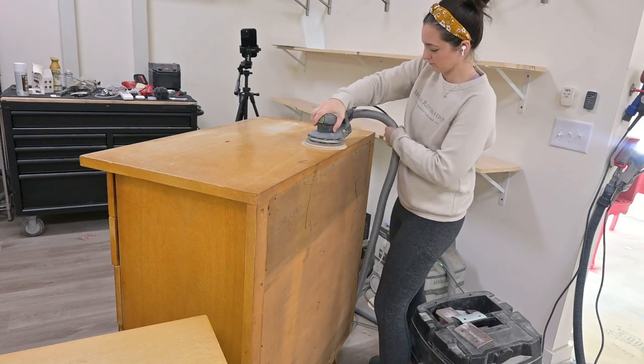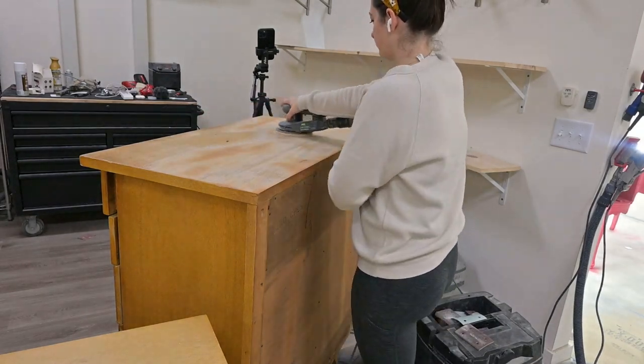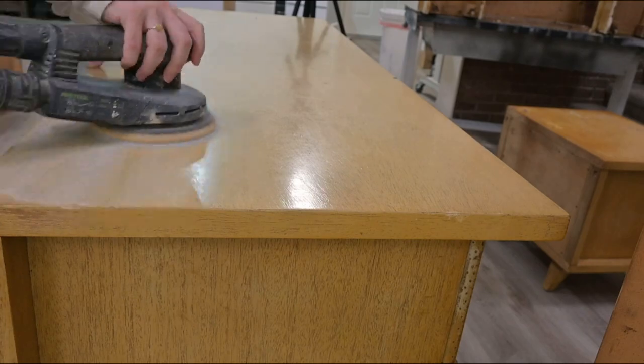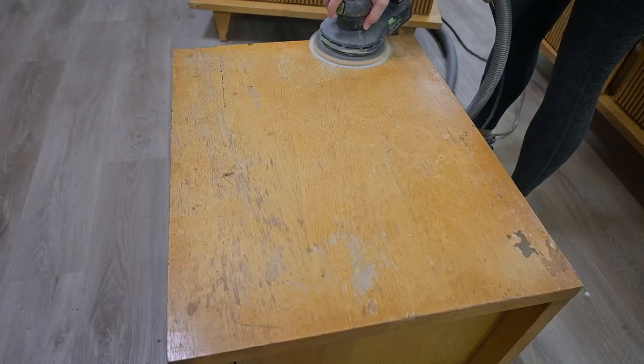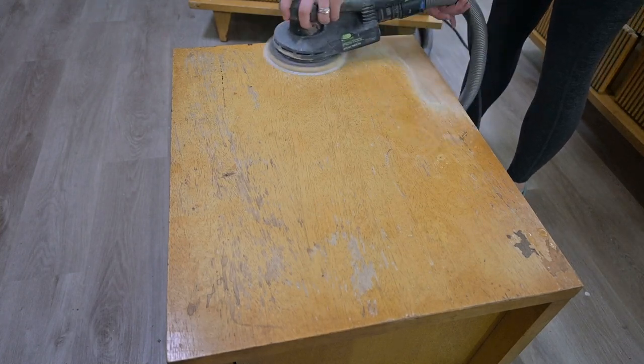The first thing we're going to be doing is sanding the tops of all of this furniture. It's not normally necessary to sand the top if you're going to be painting it, but it had so many scratches and dings in it, so we were going to sand all of those dings out so that you didn't see them when we painted.